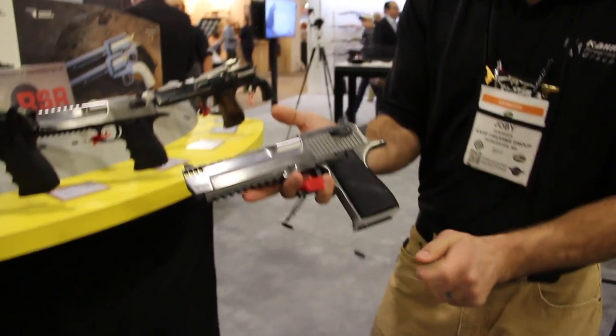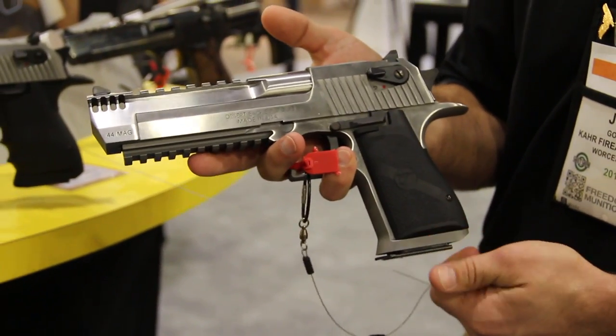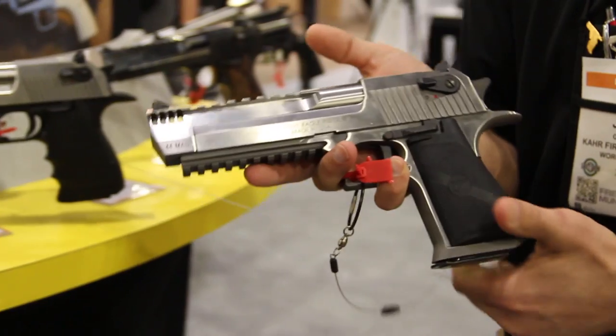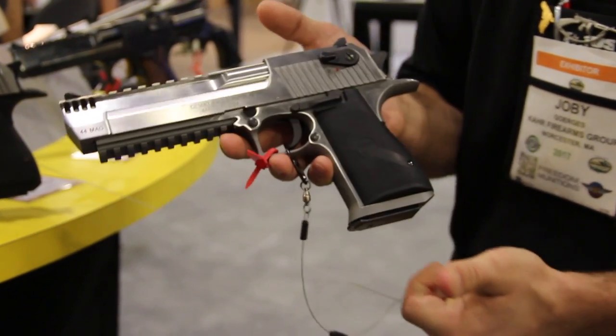This is our stainless steel version. New for this year is the .44 Mag and the .357 — last year we came out with the .50 AE. This comes standard with the integrated muzzle brake and the Picatinny rail there on the frame.